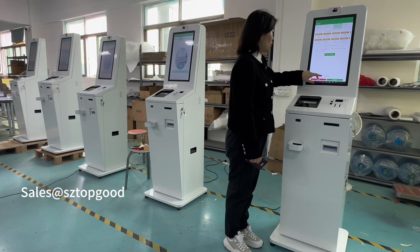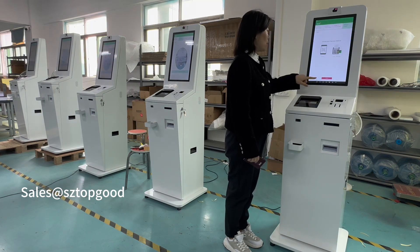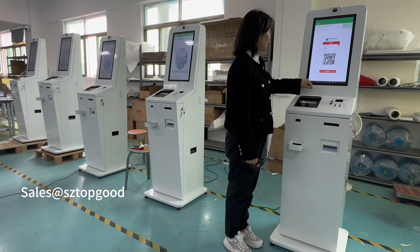You can select any number. For a preferred number, you can search for specific numbers. Choose your PIN. Then scan the QR code or use PayPal to complete the payment.